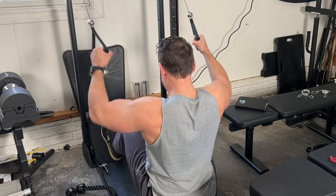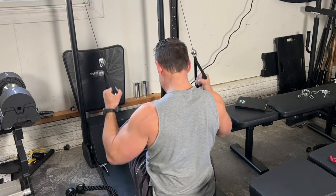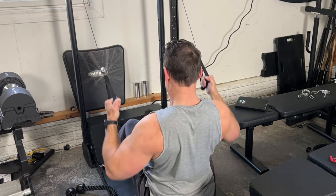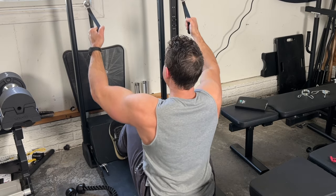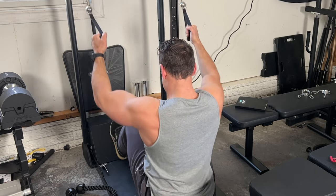These are my initial thoughts based on these two products. I assume most people are not going to pick up both types of equipment. Most likely you'll have some free weights, a barbell, dumbbells, and then pick up one of these machines — similar to how you might consider a cable crossover machine, which is kind of in that same realm.